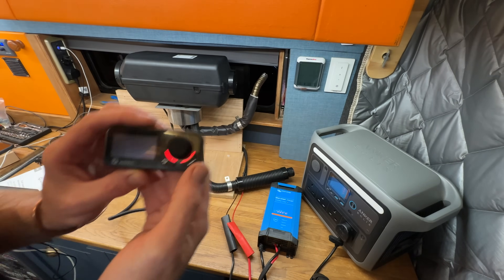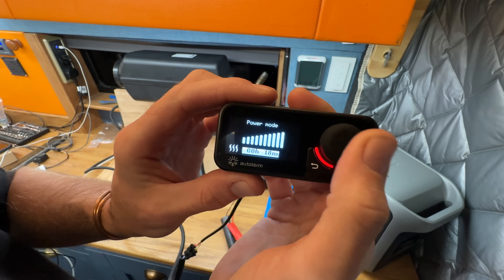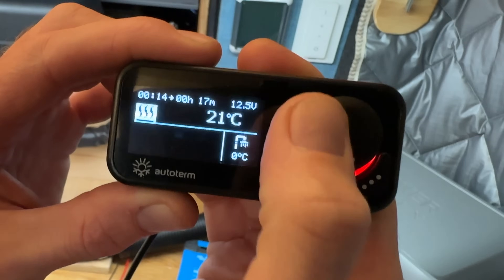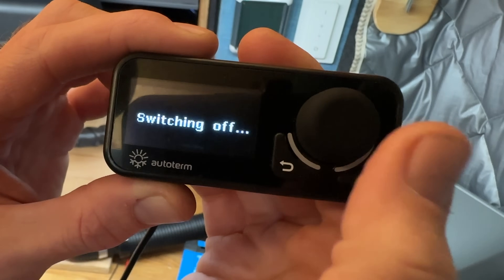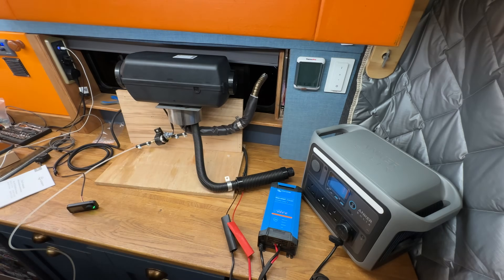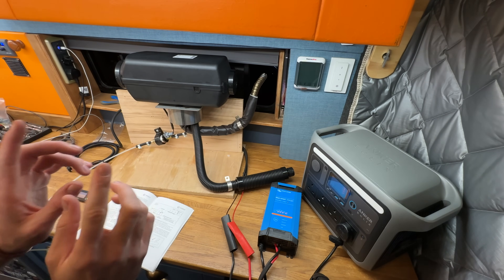It's now currently 32 degrees on the other thermometer over there. I then wanted to test whether - because this pulled under 100W, about 70W to turn on - you could start it directly with a 12V socket via a power station. Some people might not know that most can't run a Chinese diesel heater off these because Chinese diesel heaters pull about 130W out of the 12V socket, and usually those sockets are only rated to 8 or 10 amps. This on the other hand draws less, so it should start directly off 12V.